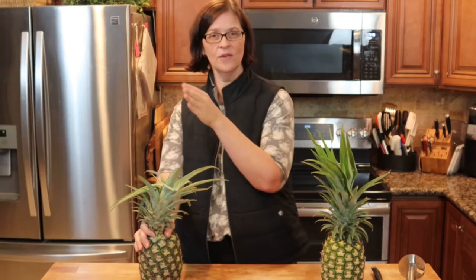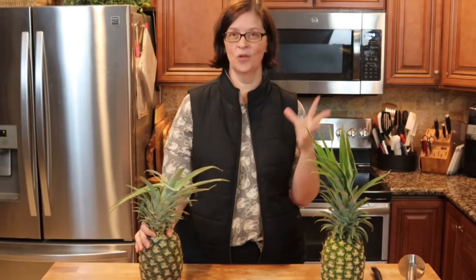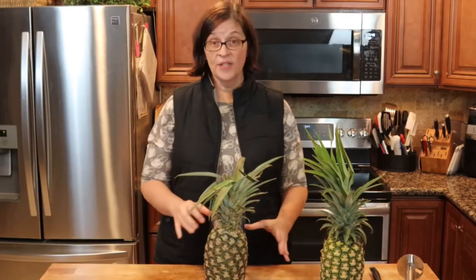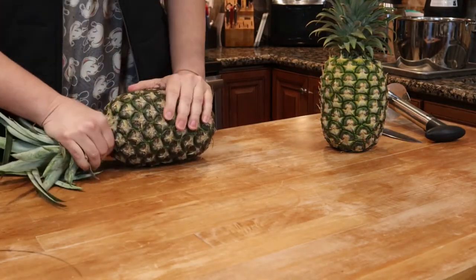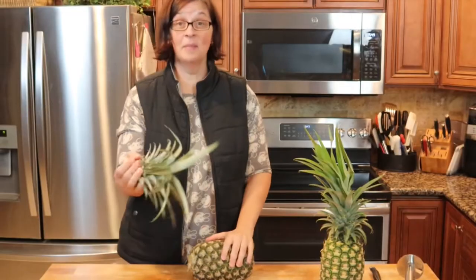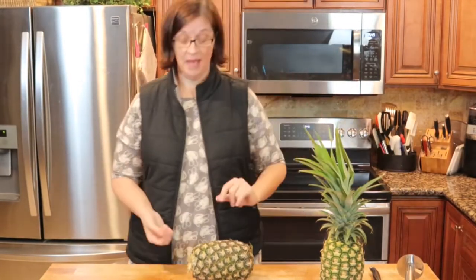I've watched a couple videos — some of them have worked, some of them have not. I've seen some flaws in the videos where people were not successful, so I'm hopeful that this is an actual thing that you can do with pineapple. Hopeful. So the first thing you're gonna do is take off this top section — and apparently it comes off just like that. So it came off.